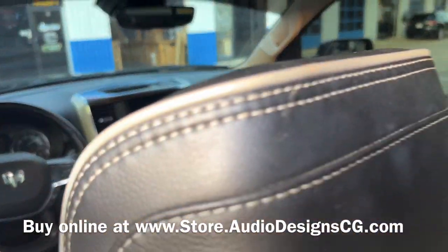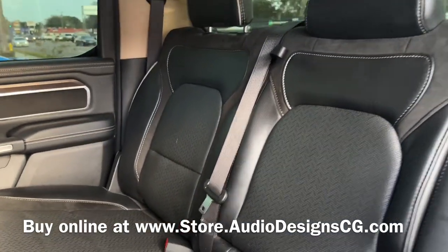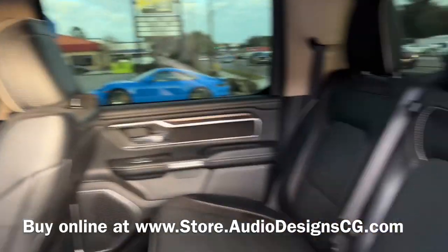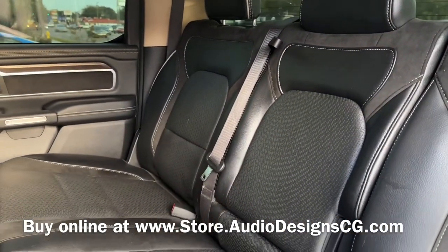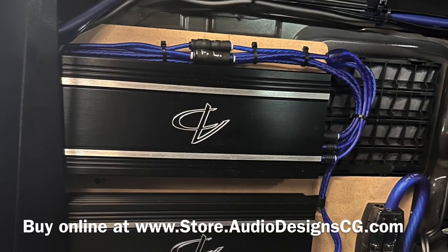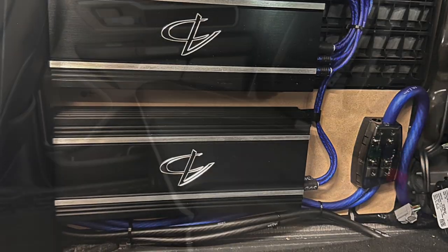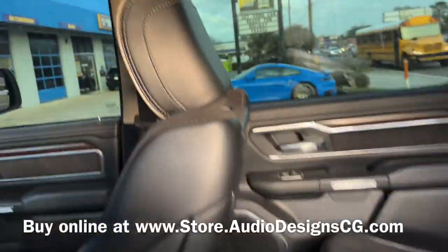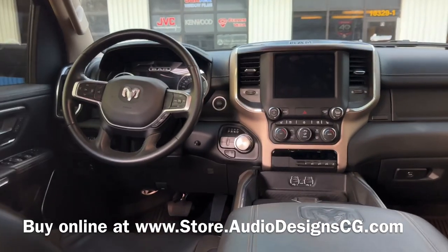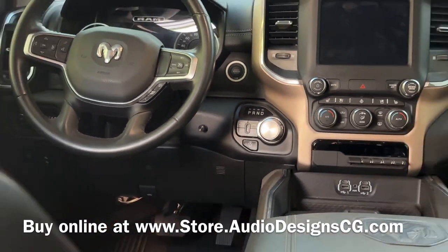We kept everything here factory — all the factory speakers as well. We added a 6-channel amp back there behind the seat to amplify the rears, the doors, and the mids up in the dash. And then we added an 1100 watt sub-amp for the 2.8s. We also added the Amp Pro, which flattens all the signal. And you can see we put the bass knob right there — nice, clean little bass knob.